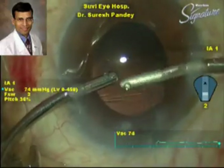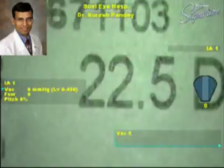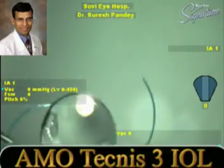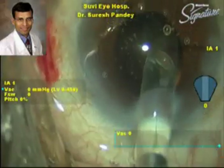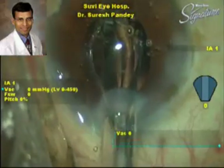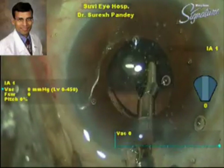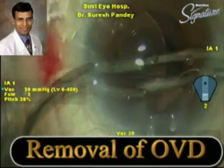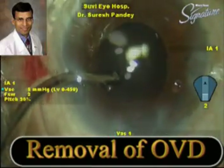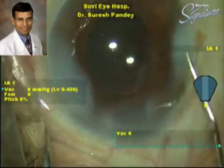This is a three-piece IOL being implanted using the Emerald injector. The IOL is implanted into the bag and is now fairly well centered. Viscoelastic is being removed from under the IOL, and at the end of surgery we again inject 0.1 cc of intracameral moxifloxacin.